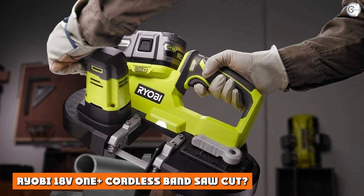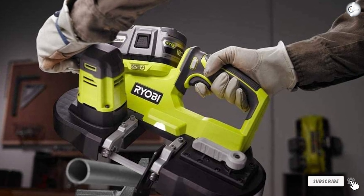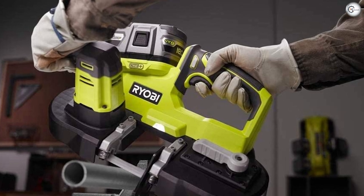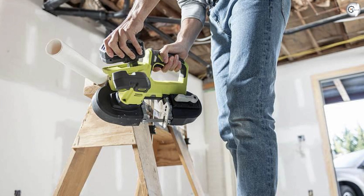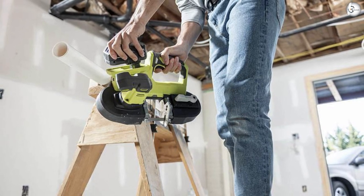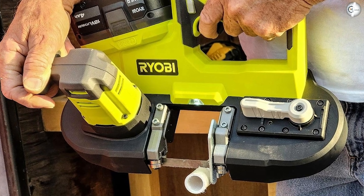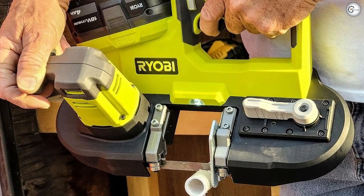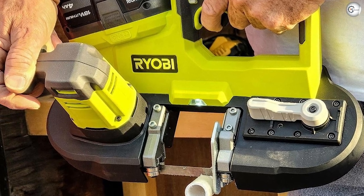What can the Ryobi 18V One+ cordless band saw cut? The Ryobi 590 comes with a pair of 18 TPI blades, which are great for general purpose metal and plastic cutting. It will cut wood, but you'll cut it faster with a lower TPI blade. The same goes for PVC and other plastics. It's also possible to cut stainless steel, rebar, and other hard and/or thick metals — go with a higher TPI blade for those.